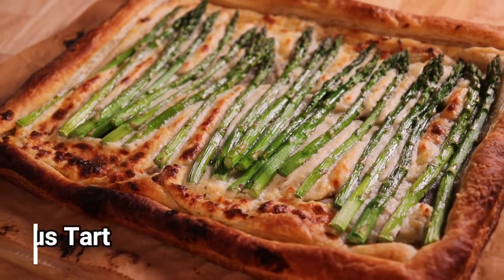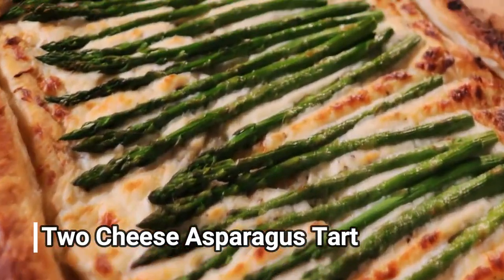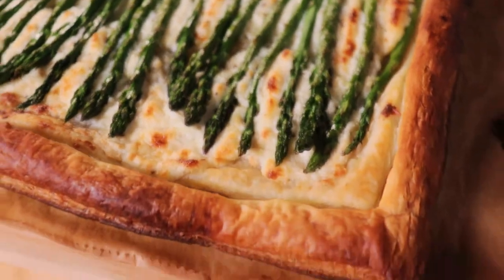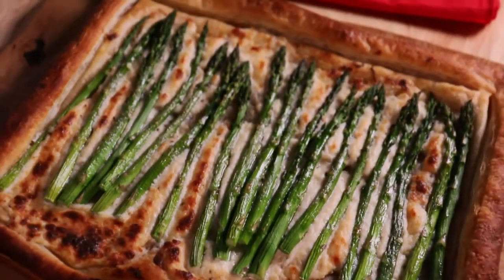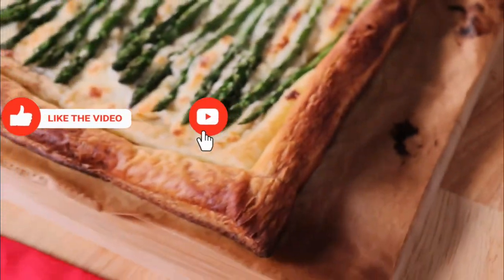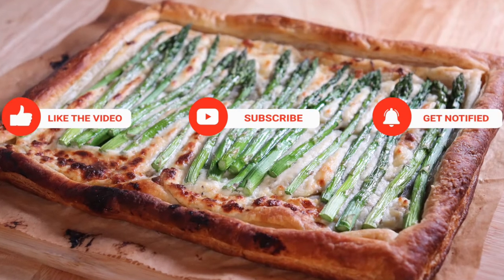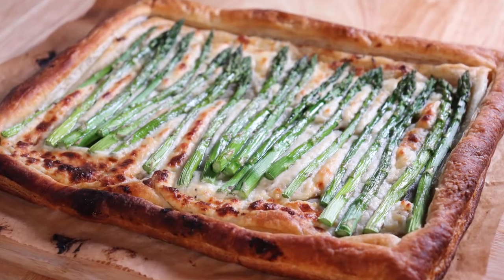So what are you waiting for? Get up and try this recipe — asparagus set in cheese with hints of garlic and Parmesan. Thank you to everyone for watching, and please remember to smash that like button, hit subscribe, tell a friend. Until next time, see you soon. Thank you.